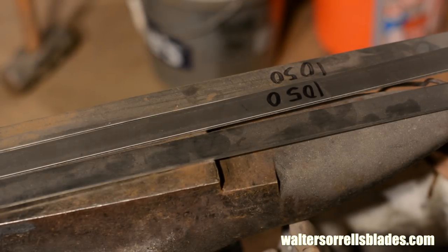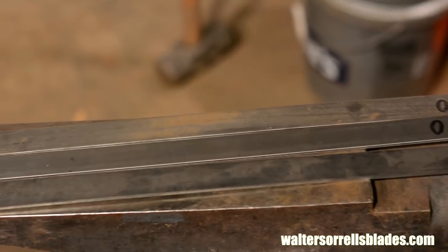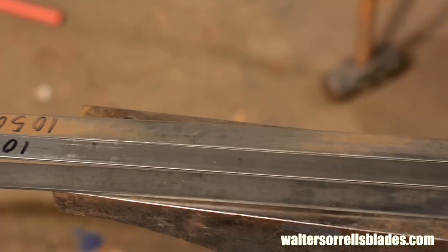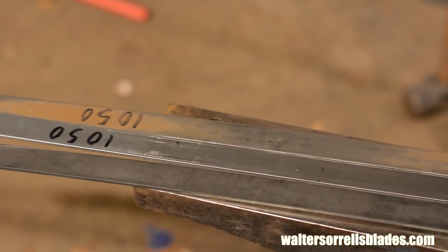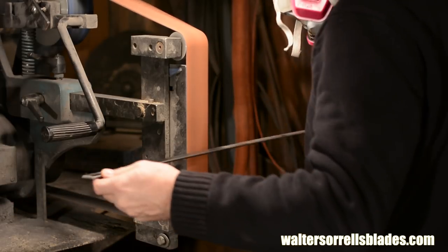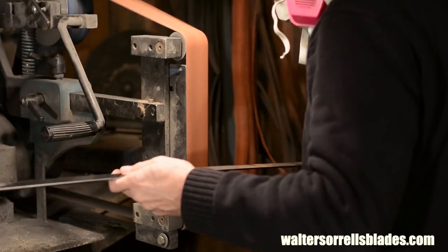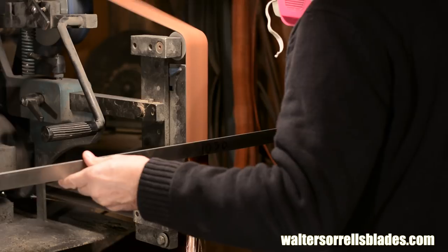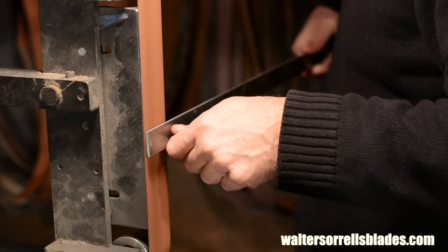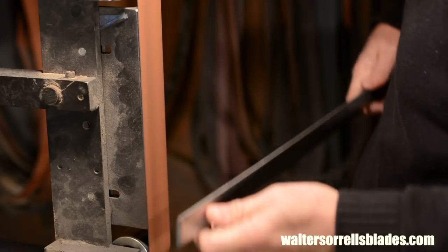Different guys use different thicknesses of stock. The thinner the stock you start with, the more layers you can build up in a short period of time. I use 1/8 by 1 inch stock, but some people use other sizes — this just happens to be my method. First, I'll clean all the scale off my stock on the belt grinder. When you buy steel from the mill, it's covered in black iron oxide, also known as magnetite or mill scale. Iron oxide will not weld, so you have to get rid of it. If you don't get rid of every last bit of it, you're liable to end up with poor welds and inclusions that will spoil your steel.